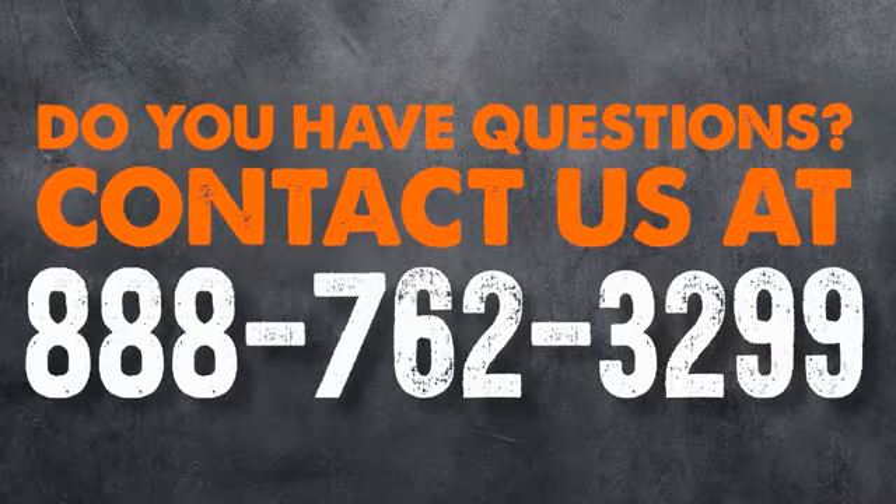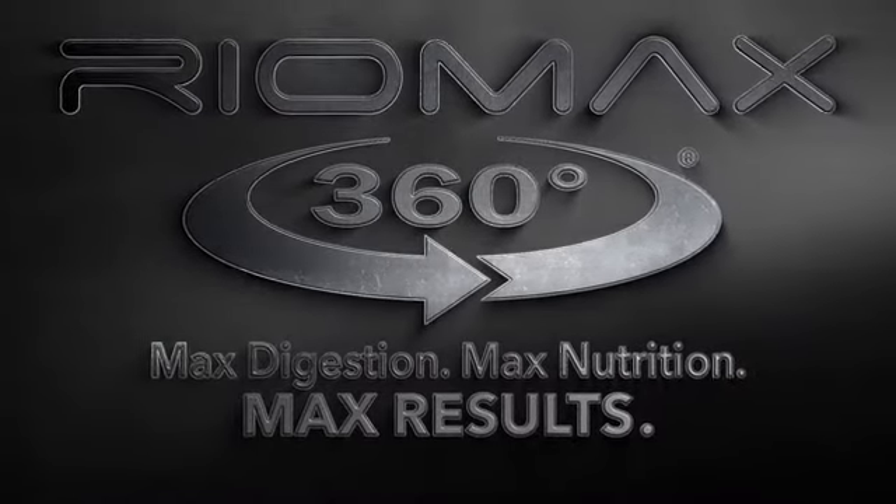I hope this helps. Let us know if you have any questions, and have a great day.